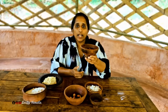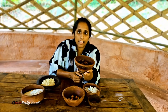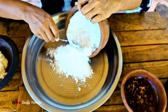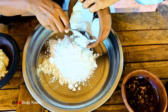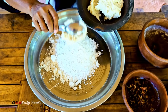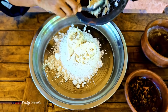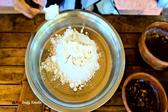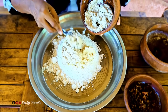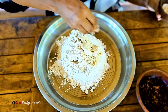Pour the noodles with the sauce until we get started. We are going to make the recipe as we have done. We are going to put the pinnus on the top.